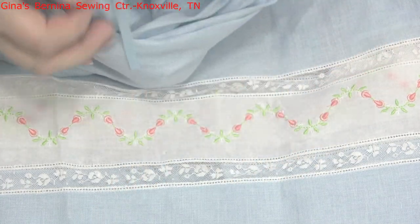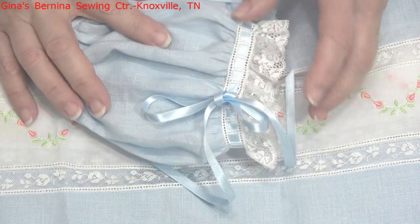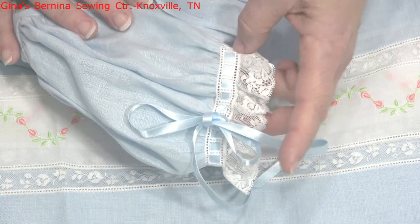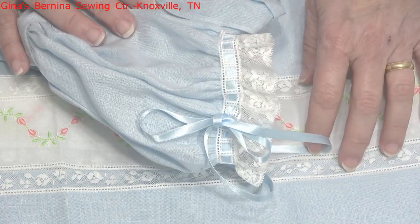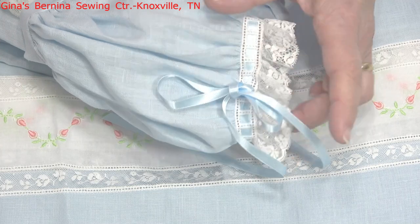Hi everyone, this is Kathy Drew from Gina's Bernina Sewing Center. This is our very first video in our line of heirloom machine sewing videos. What we're going to cover in this video is an explanation of the fabrics, laces, and trims that you might want to use in your heirloom sewing. So let's get started.